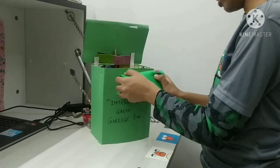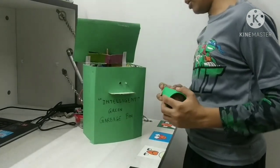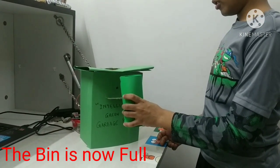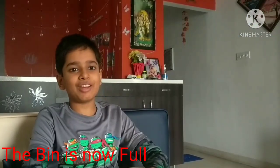I'll bring it close — it opens. I'll keep my trash in. Okay, that's a lot of trash — it's literally full. So now let's try it again. Oh no, the lid isn't opening! I hope you like my video. Please like, share, comment, and subscribe, and click the bell icon to get notified on more videos. Thank you, bye!